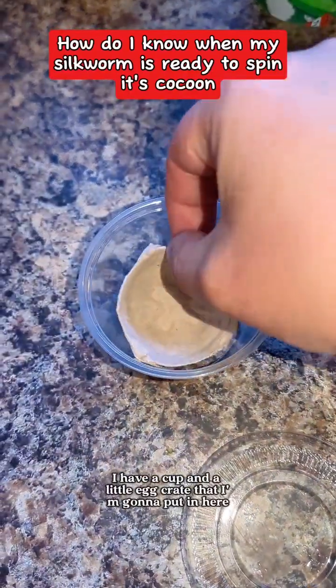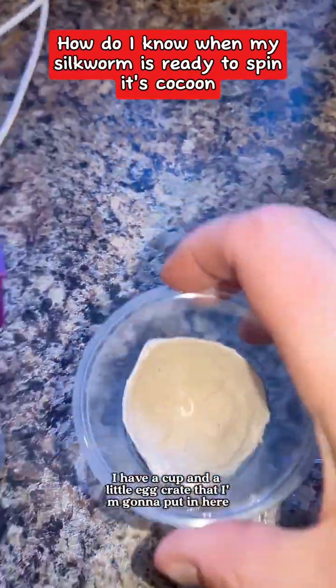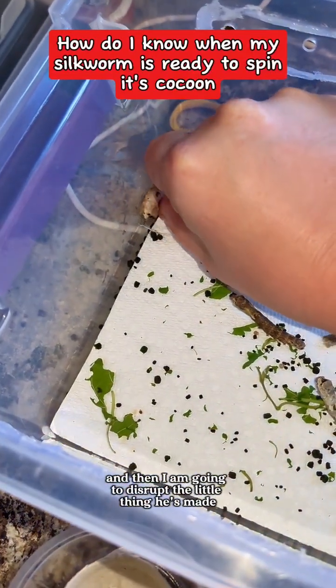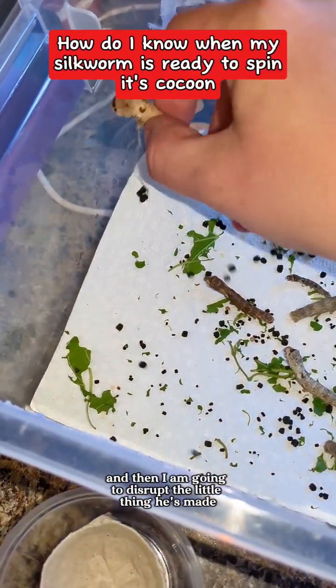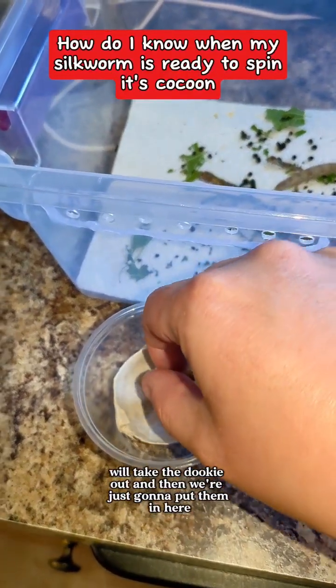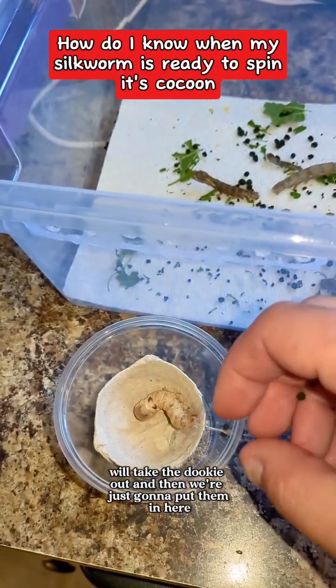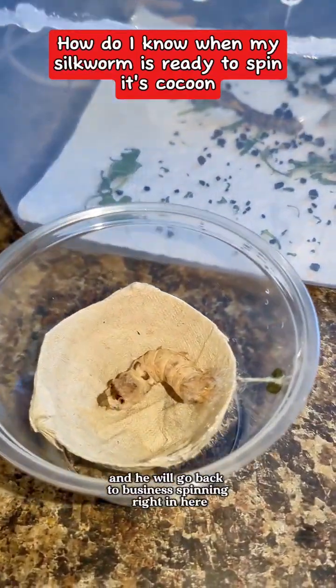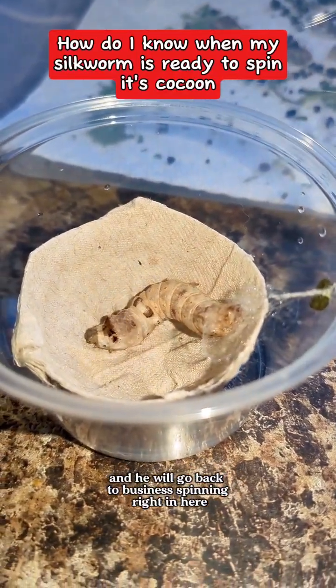Over here, I have a cup and a little egg crate that I'm going to put in here. I'm going to disrupt the little thing he's made and take it all with me — minus the poop. We'll take the poop out, and then we're just going to put him in here, and he will go back to business spinning right in here.